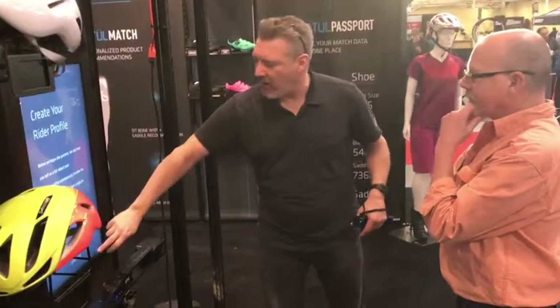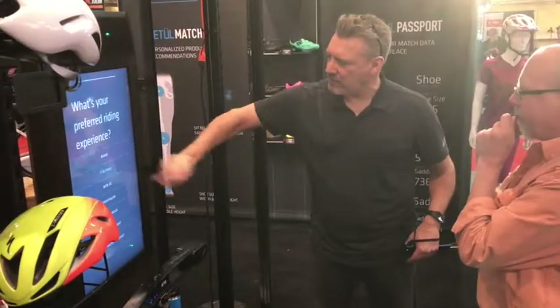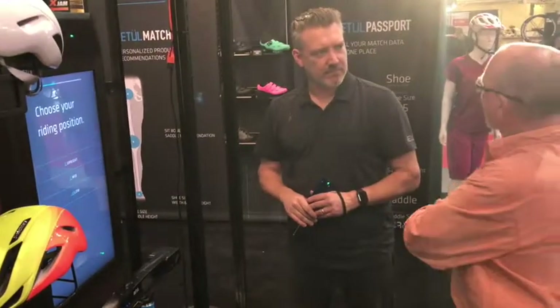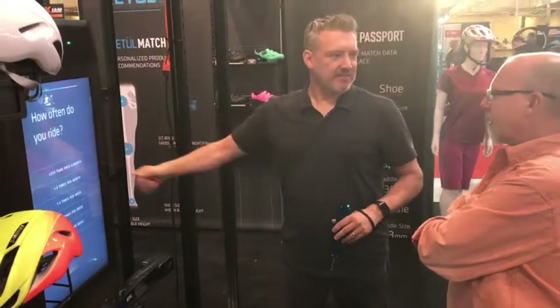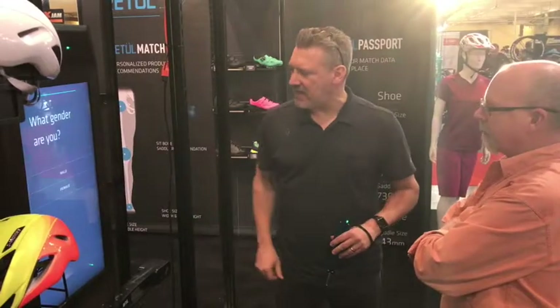So we need to create your profile and determine what you want to do. Mountain trail? Perfect. Your riding position — are you upright or a little more aggressive? How often do you ride? A few times a week. And how long? 90 plus minutes. Excellent.